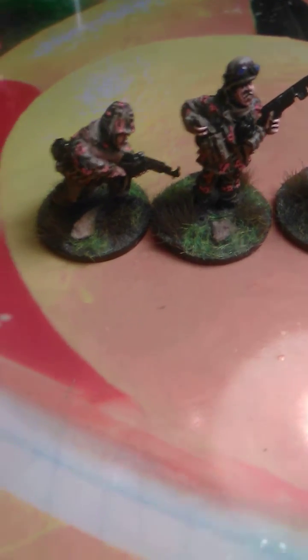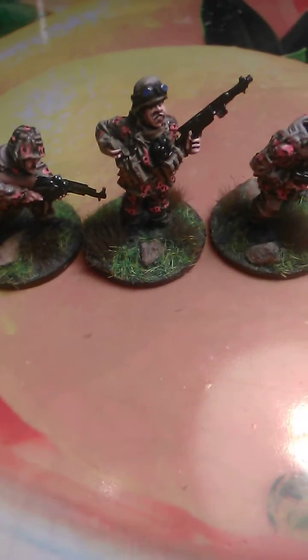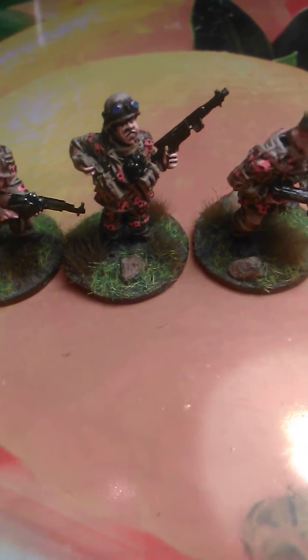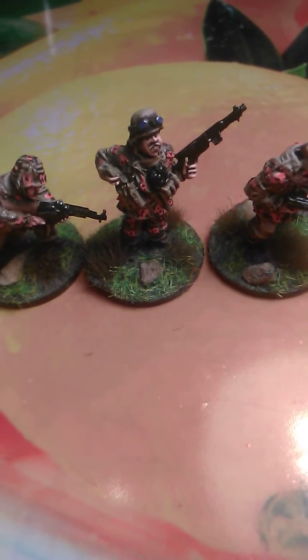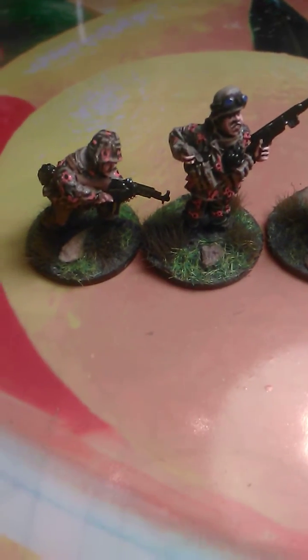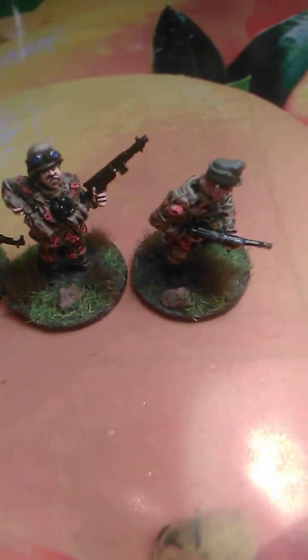The thing they caught them on the most was traveling with four guys in jeeps, because the Americans were just using one or two guys to travel, and the Germans didn't have so many jeeps, so they were going with four.